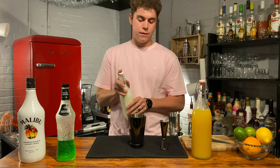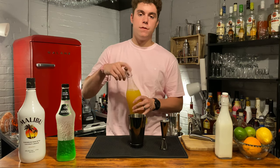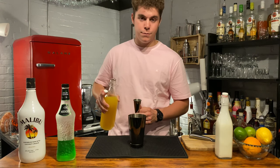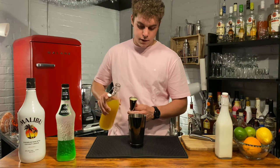You might want to do that one last because it really does clog up the jigger. I don't really care though — I'm just going to wash it out with pineapple juice anyway. And then I'm going to go six ounces pineapple juice — so three times the amount of the other ingredients.